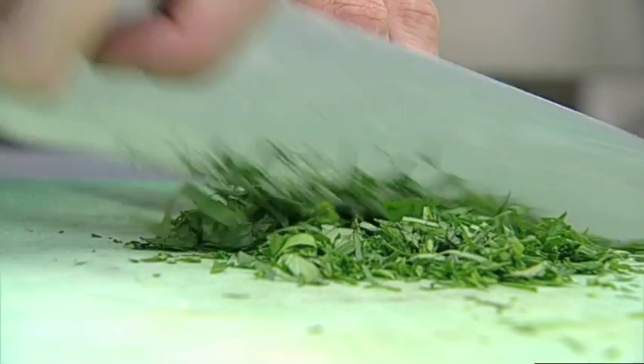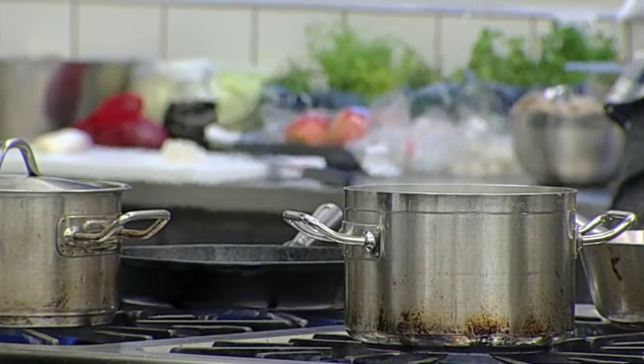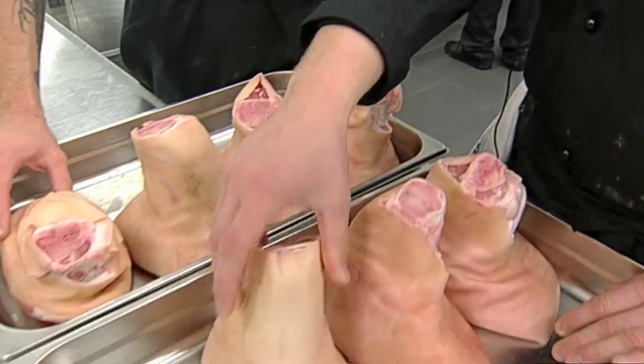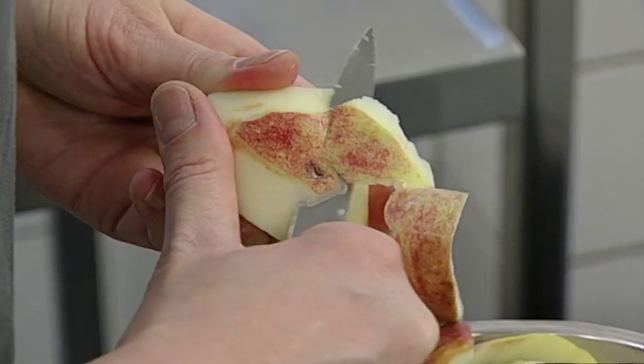På kokkeskolen er opskrifterne klar, og kokkene er kommet i gang med kniver og gryder. Vi har fået en udskæring, der hedder svineskank, og det skal vi bracere med øl og diverse urter. Så får vi den her kraft, hvor vi laver en sauce på det, og så har vi noget garnityre med noget kål og nogle æbler.